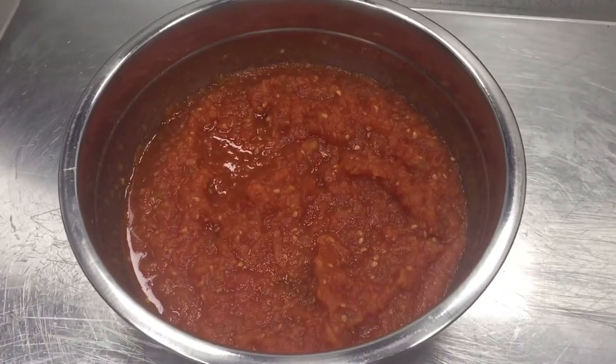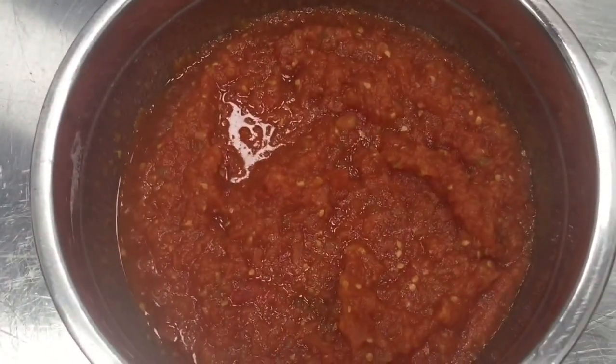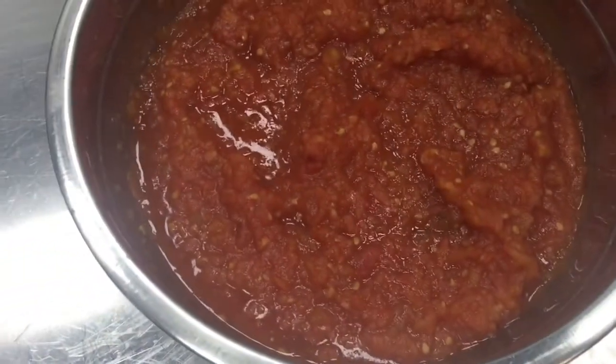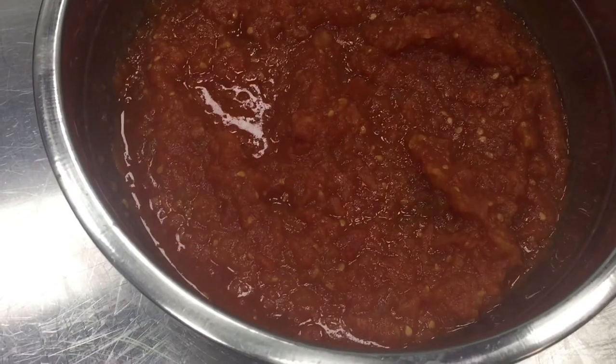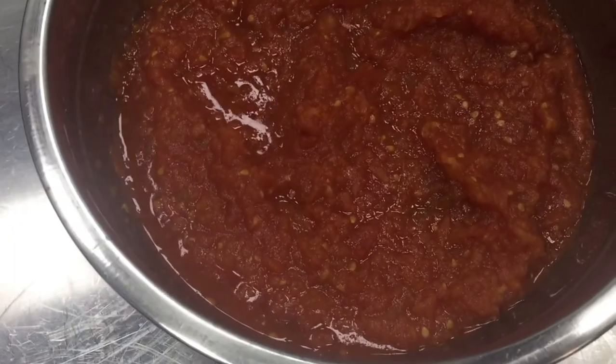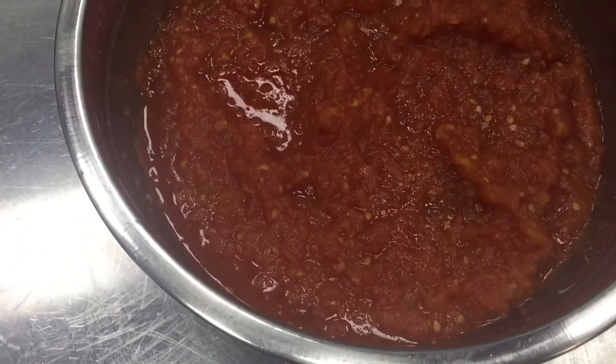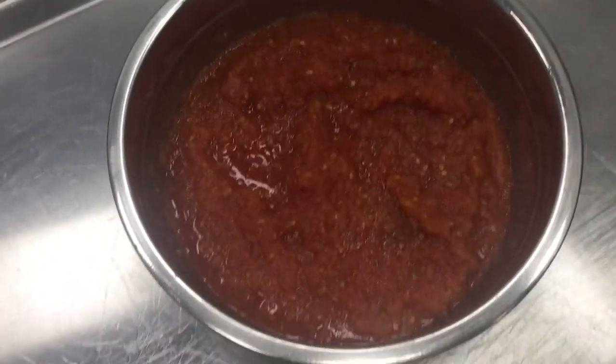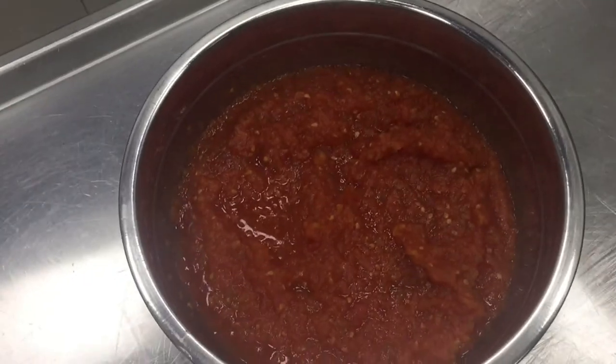Definitely our tomato jam is ready. This is already done — all the water is gone, which I showed you before. After half an hour I removed it and all the water was removed. Now this is ready. You can serve it with any kind of snacks.